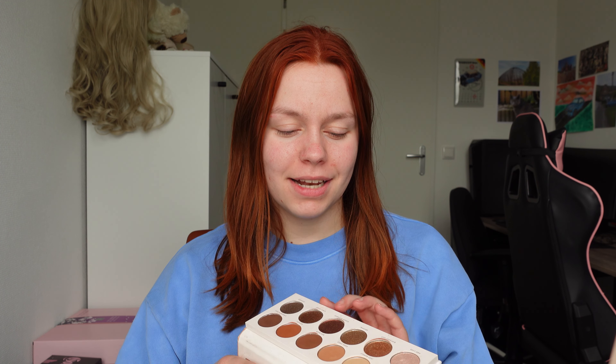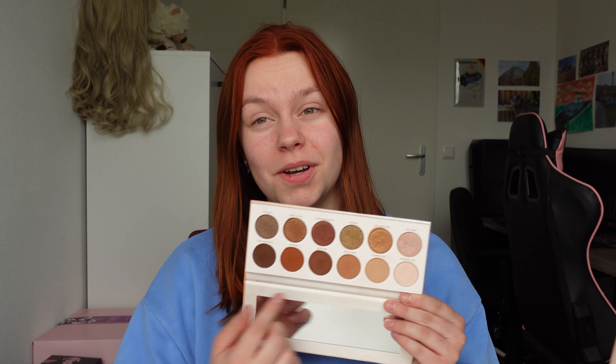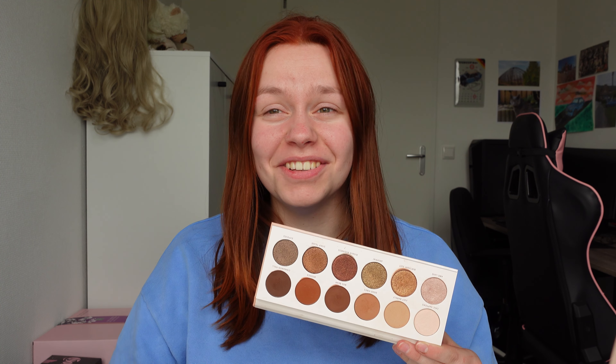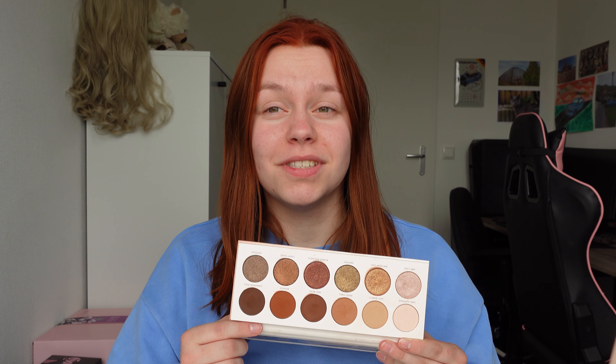I did use this palette for a wedding when I did the makeup of the bride — a friend of my mom. I used it because it's very pretty and neutral and I think it almost fits every skin tone because there are so many tones in here. I'm first going to start off with the matte tones and then obviously use the shimmer tones afterwards.